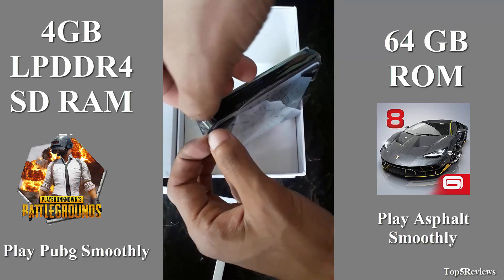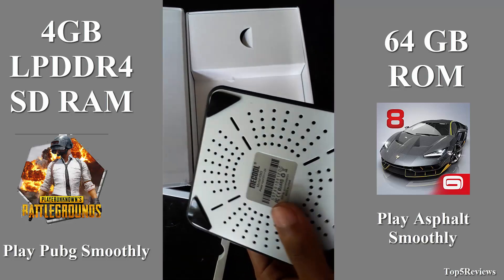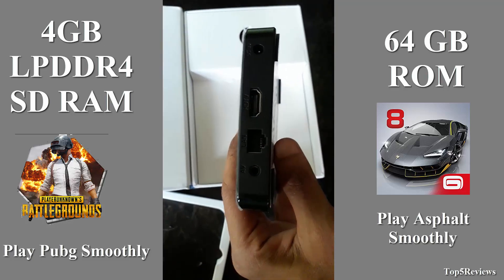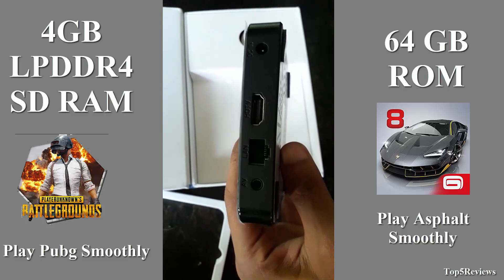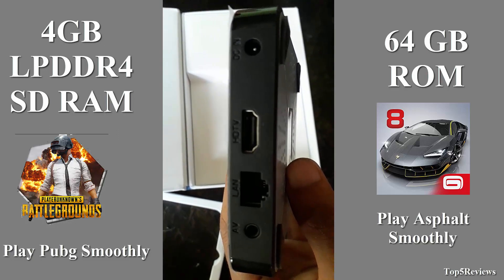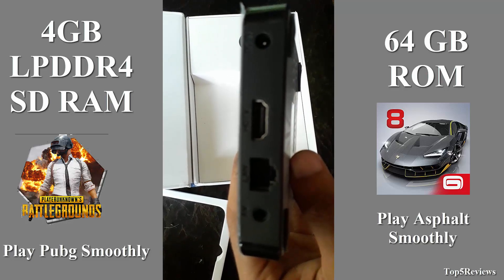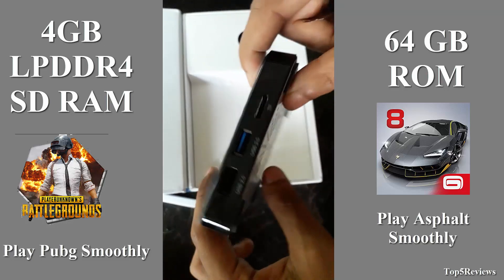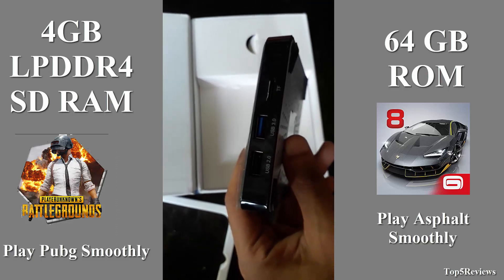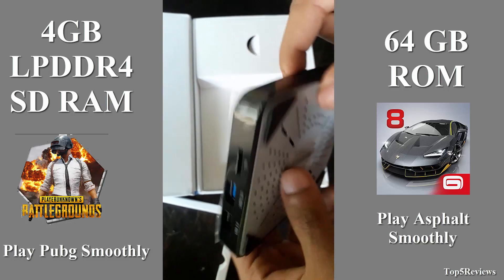Now I cut the TV box plastic cover. It supports a TF card with max extended capacity up to 32 gigabytes (not included), and Bluetooth 4.1 — so you can use a Bluetooth mouse, keyboard, speaker, etc. The interface includes AV, DC power port, HDMI out, LAN, TF card, USB 2.0, and USB 3.0.